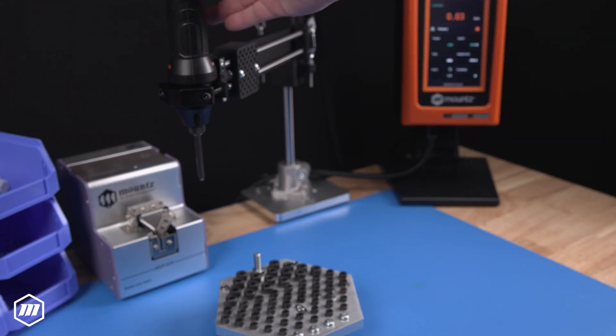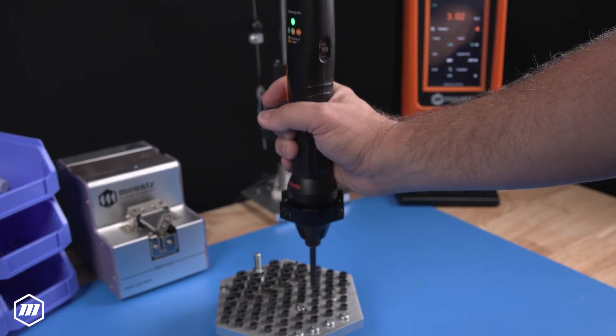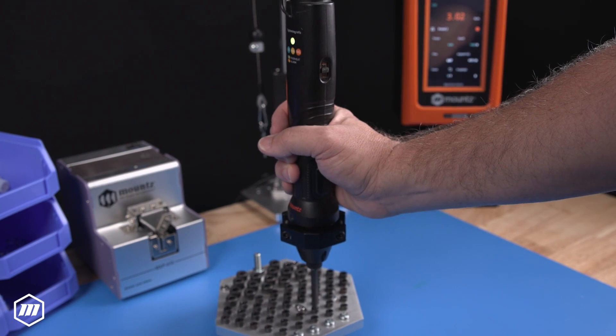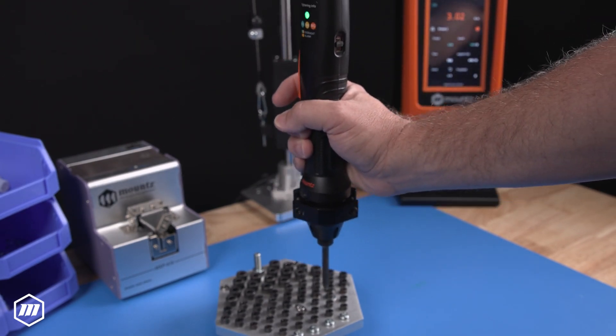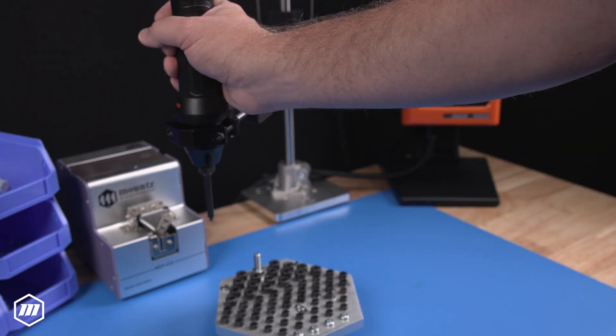Mount's linear torque arms are optimized for multiple fastening events in a similar horizontal plane. The linear system offers perpendicularity of fastening, resulting in fewer cross-thread events and enhanced fastening quality.